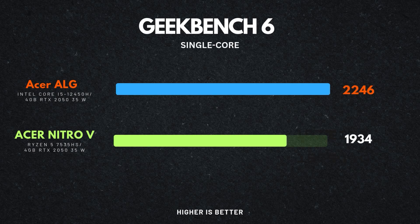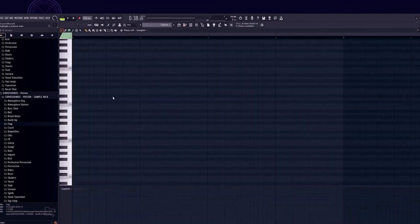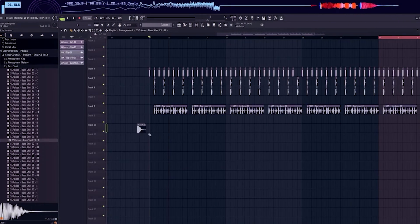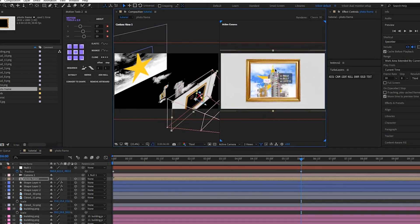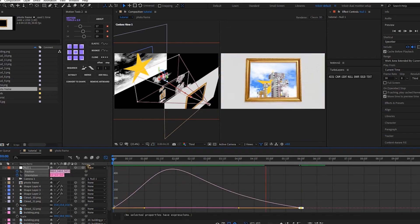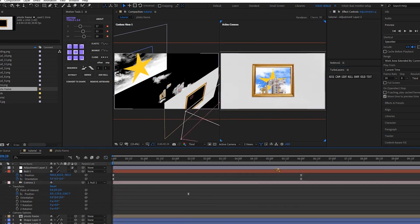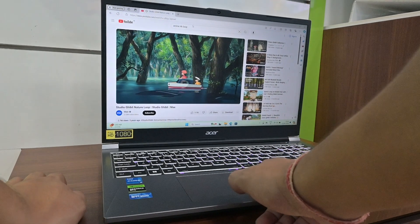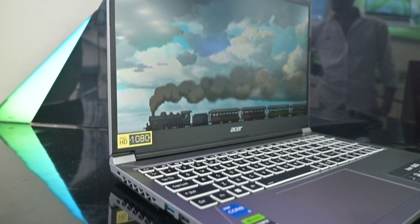With a Geekbench single-core score of around 2,246, it outperforms the Ryzen's 1,934. However, if you're working with a ton of tracks or plugins simultaneously, the Ryzen might handle that multi-core processing better. In motion graphics work in Adobe After Effects, the 12450H manages moderate tasks fine, but for complex compositions with tons of layers and effects, the Ryzen's multi-core power becomes more noticeable. Bottom line: if you're mainly focused on single-threaded tasks like web browsing, light content creation, or general office work, the 12450H is a fantastic option.